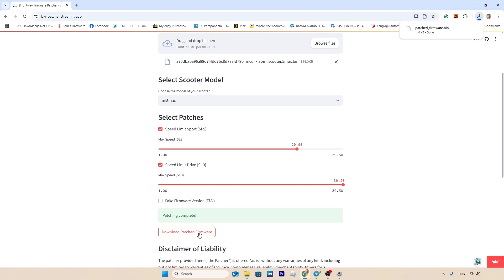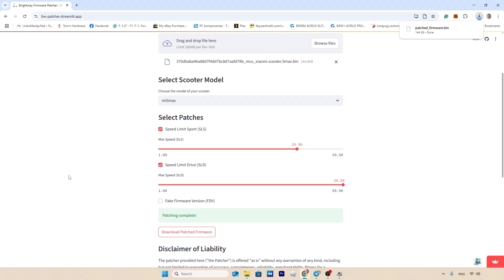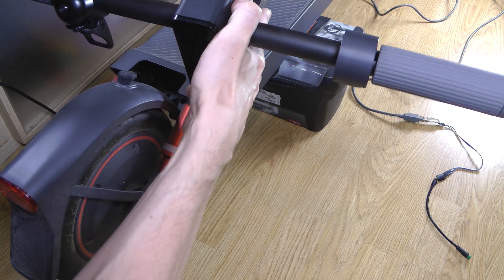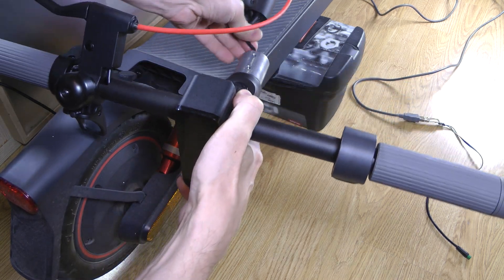Download the patched firmware file. Turn on the scooter and while it's powered on, disconnect the dashboard wire, then connect your adapter to the connector that leads to the scooter base.